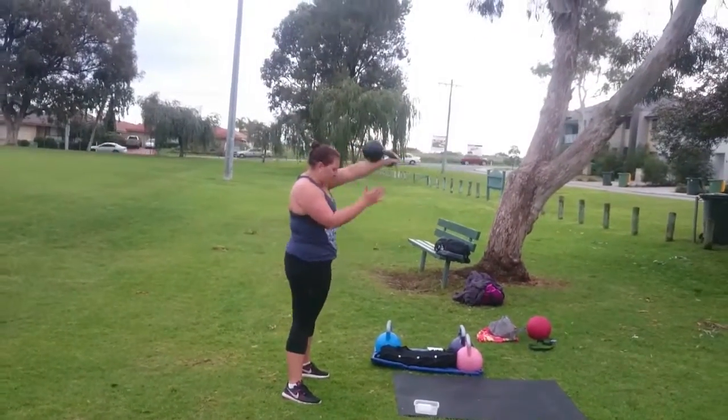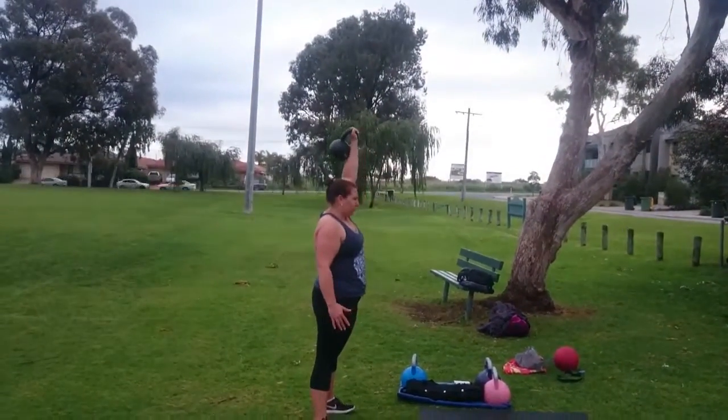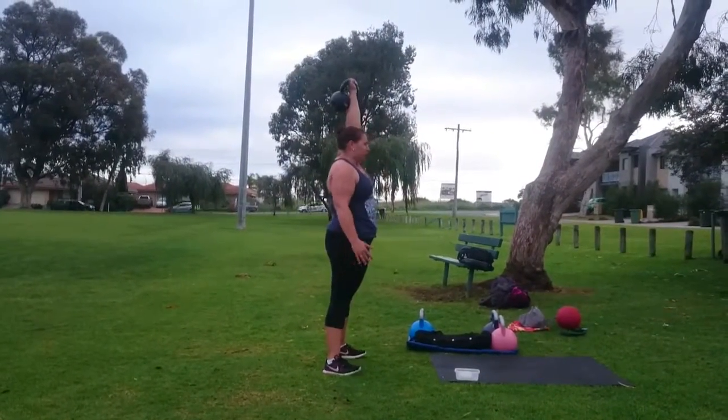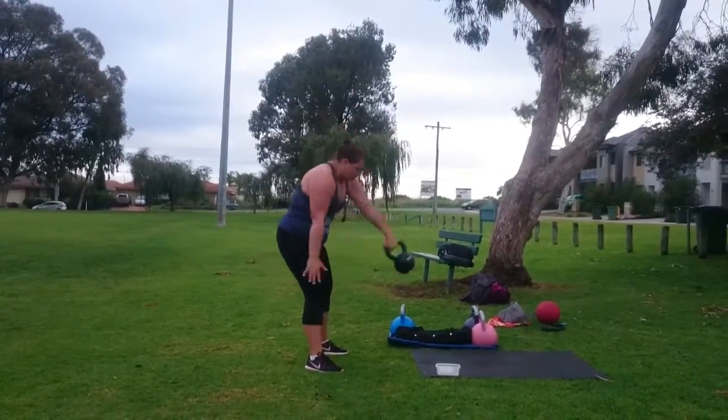Here we are with strength and conditioning athlete Mel working on her kettlebell snatch. The kettlebell snatch is a fantastic way to elevate the heart rate and generate some explosive power through the hips.